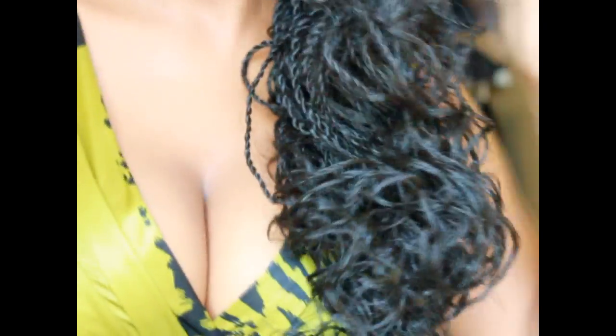I slept with them overnight and this is the result — just a very loose curl. I'm in a rush so I'll take pictures, but I've got to go!